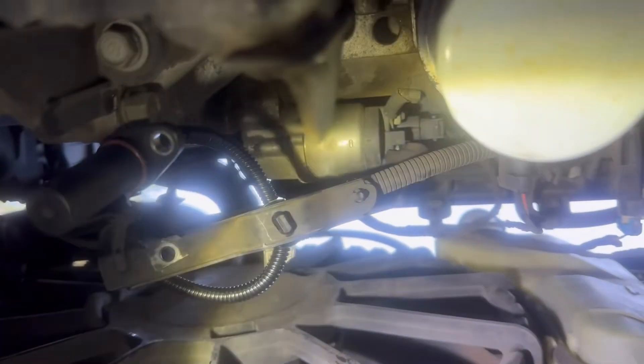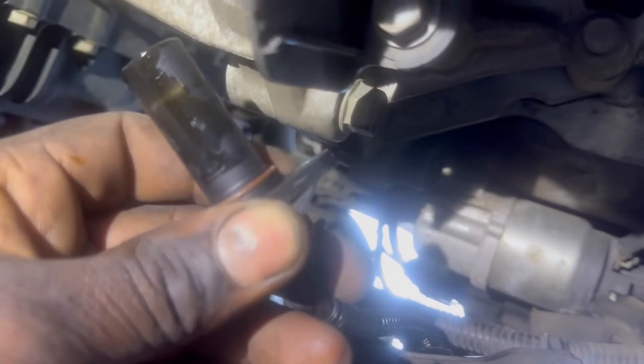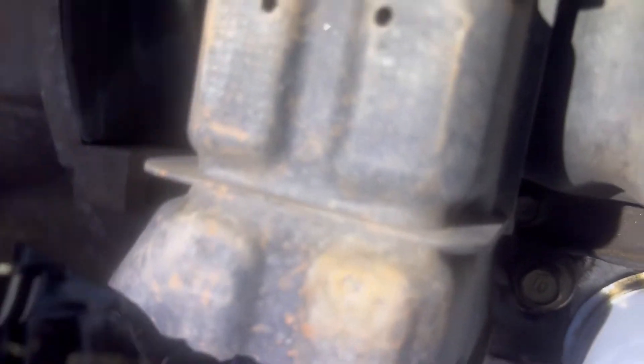I've brought those wires back in place right here, as you can see. I'll put the clip right here — just need to put the sensor in. I'm going to put a little lubricant on the seal. I've brought both screws in place — this one right there and the one for the sensor right there guys.